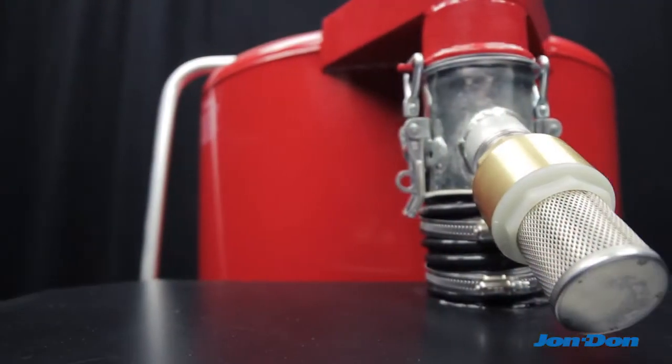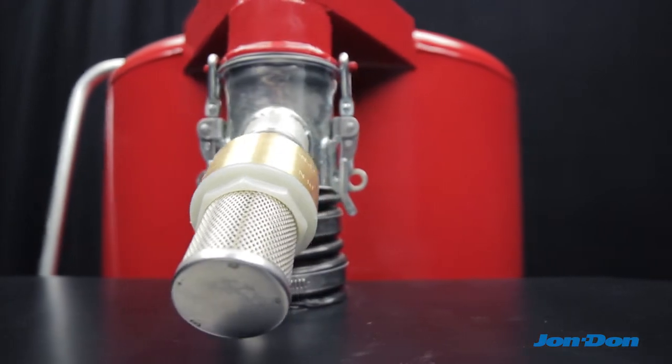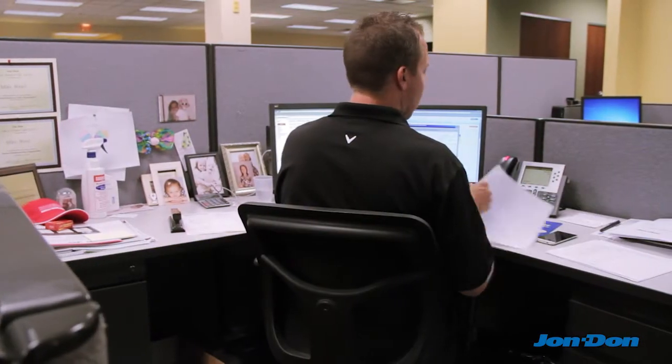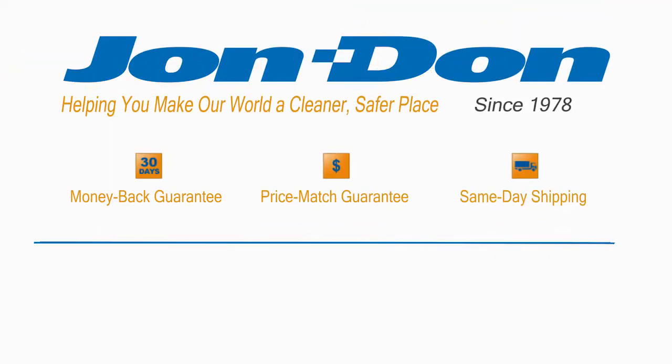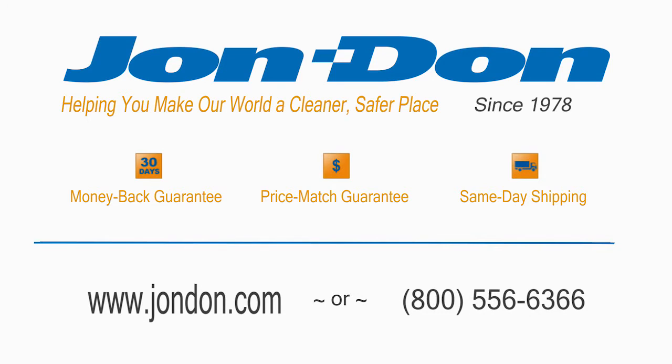A release valve located on the back of the unit prevents blower burnout. For more information, contact a Jon-Don sales representative at 800-556-6366 or visit us online at www.jondon.com.